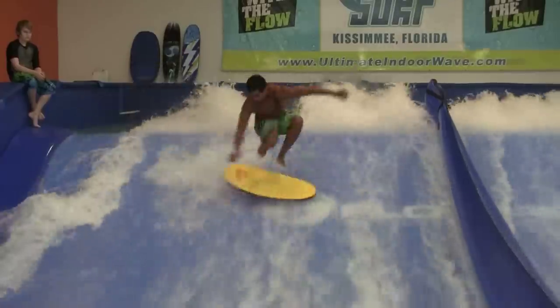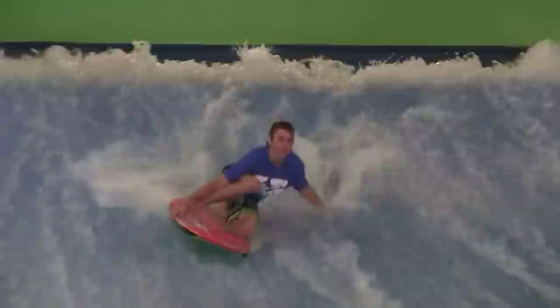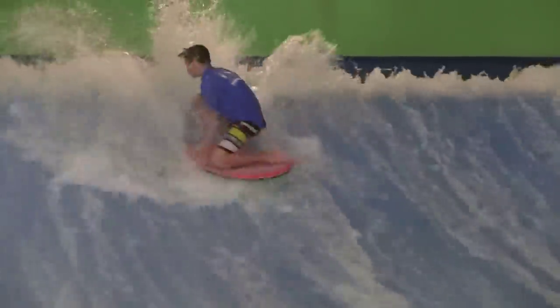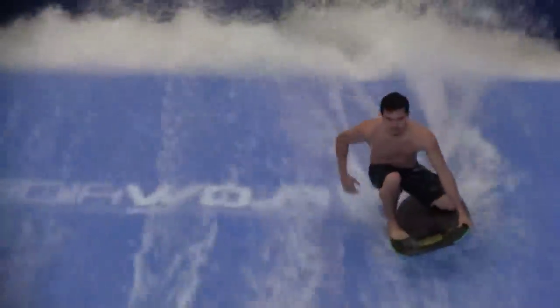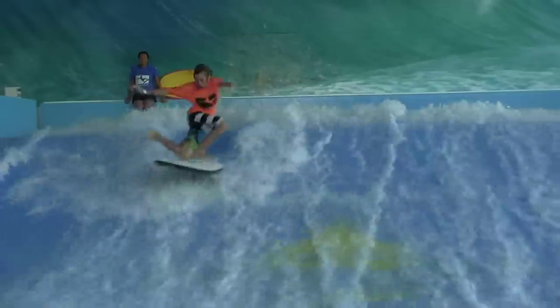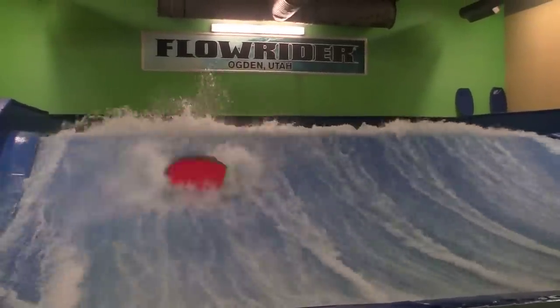The iBodyboard DVD is a step-by-step instructional guide to take you from beginner to full-fledged pro. If you simply want to improve your riding, learn tricks like this, or that, or just stun the hell out of your friends, this DVD is for you.